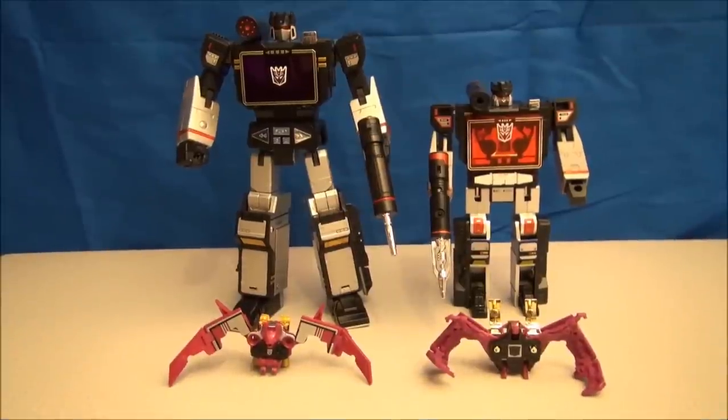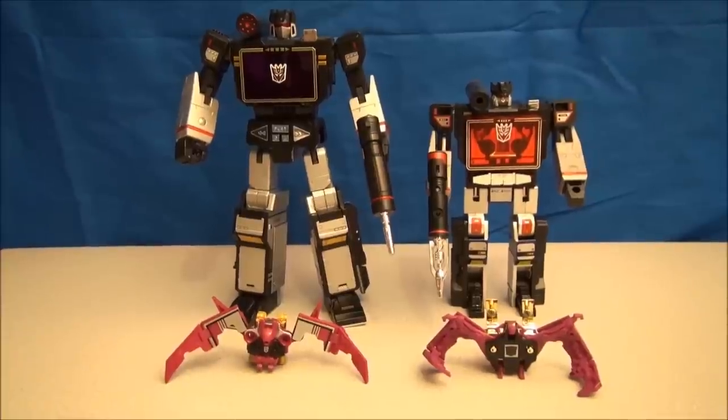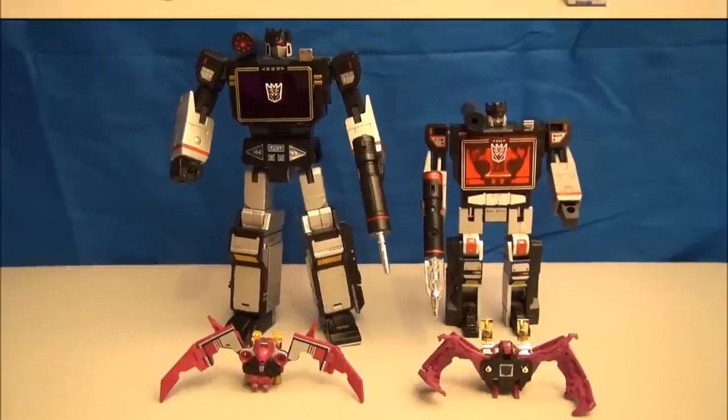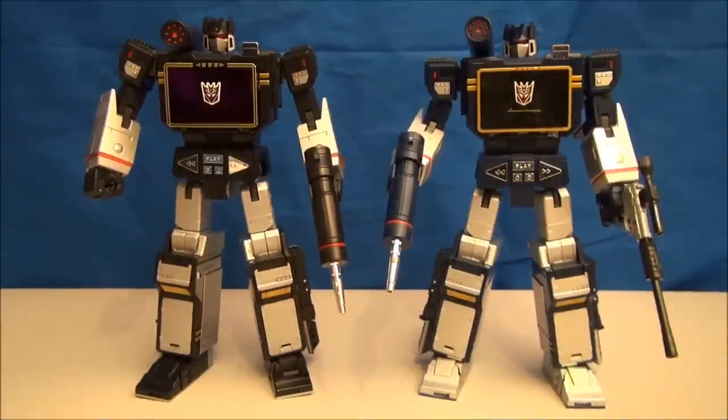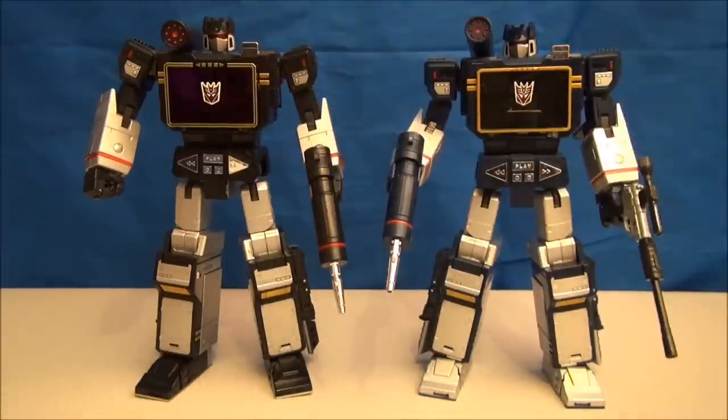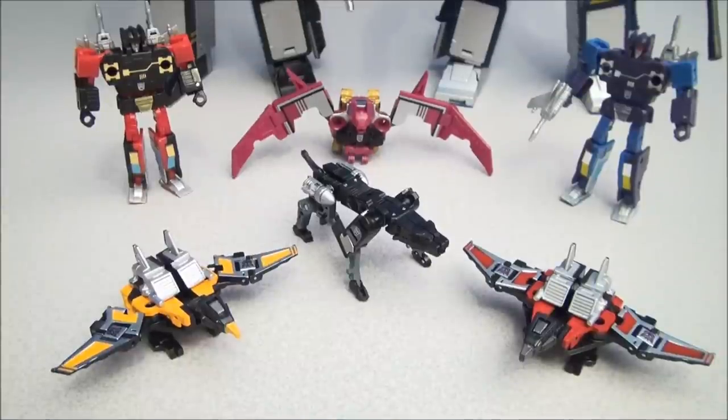Let's do some comparisons. Here we have G1 Soundblaster and G1 Ratbat with their Masterpiece counterparts. To the right we have Soundwave; to the left, Soundblaster. You can see the additional piece here sticks out a little farther — other than that, it's just a straight-up redeco and remold, but I like them both. And here are all of the Masterpiece cassettes: Buzzsaw, Laserbeak, Frenzy, Rumble, Ravage, and now Ratbat.